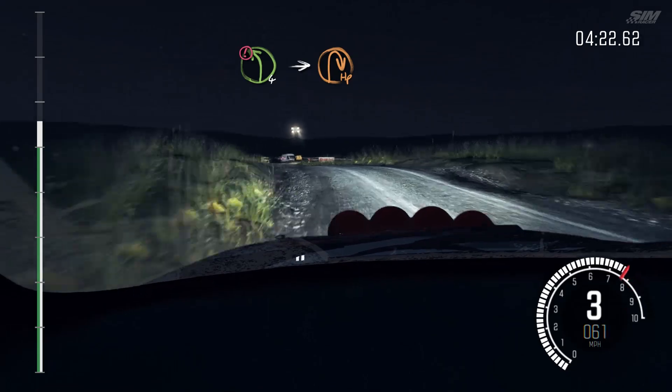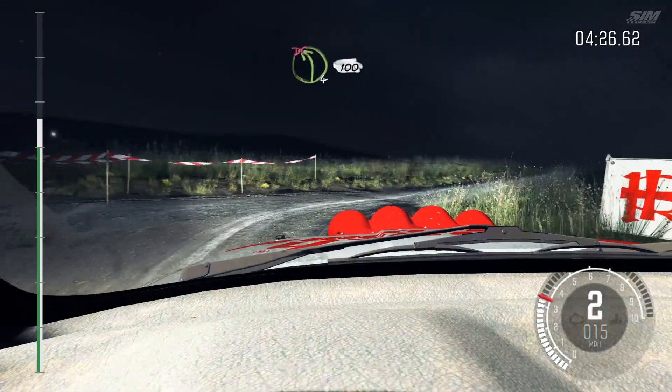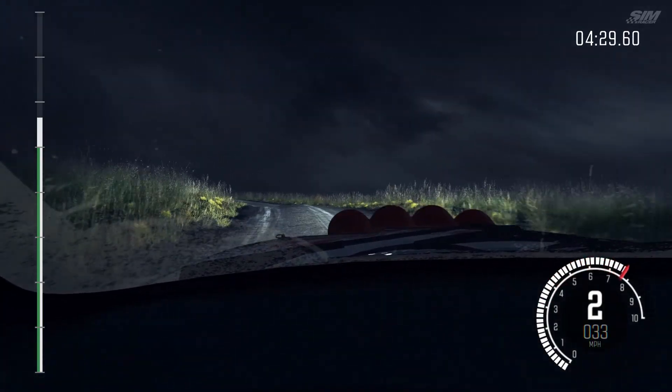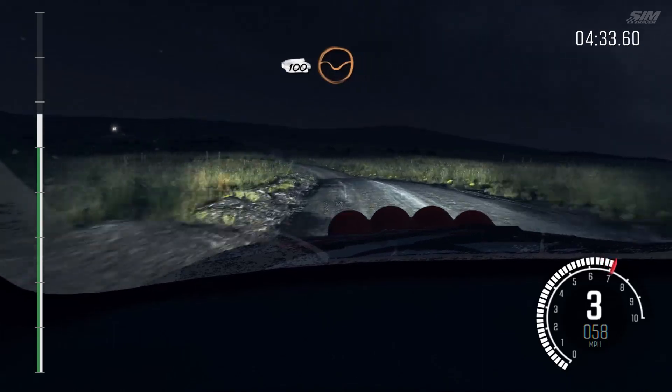Into turn, hairpin right. Into left 4, continues for 100. Don't cut. 100 through dip. Keep left over crest.